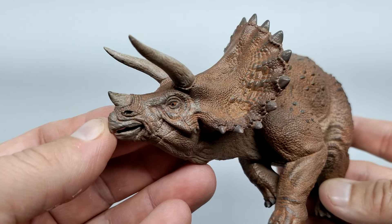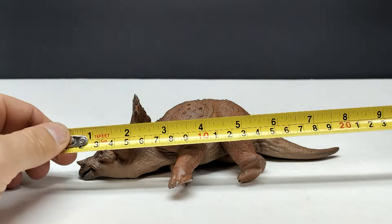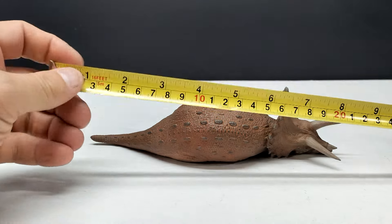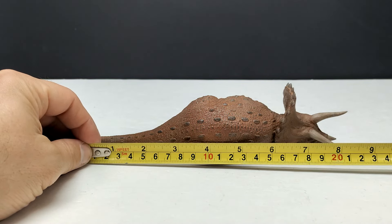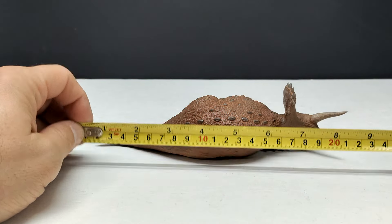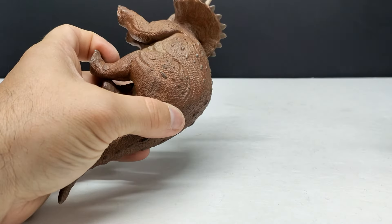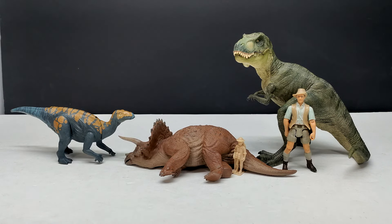This thing is absolutely unbelievable in every way. As far as size goes, it's a little tough to measure precisely because the body curves and the tail is in the center, so there's no real flat area. My best estimate is about eight and a half inches, or around 21 and a half centimeters in length. From foot to back is about three and a half inches, or nine centimeters roughly.